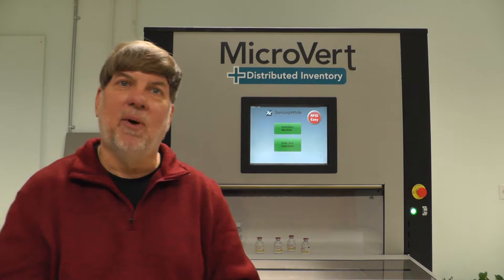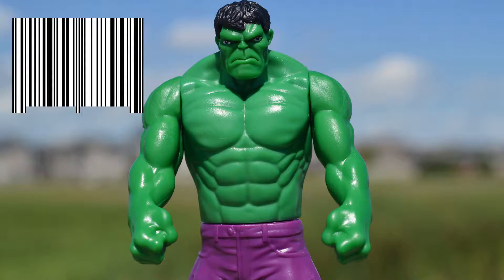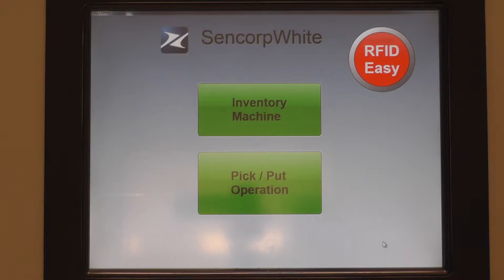Hi, I'm Steve Elstrom from Sencorp White, and today we're going to be talking about RFID. RFID has been described as barcodes on steroids. What you do with barcodes you can do with RFID, but you can actually do more.